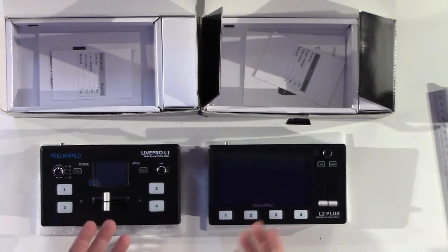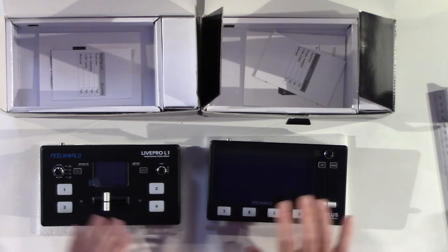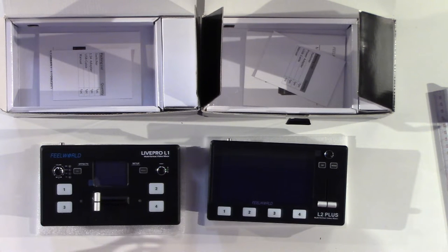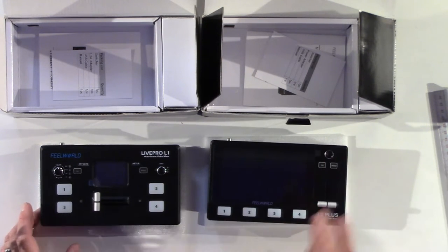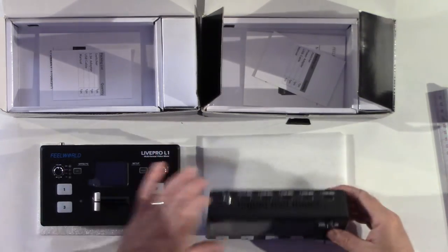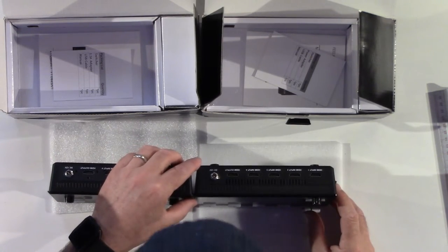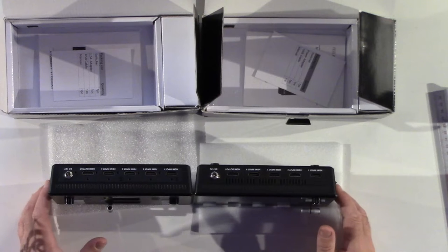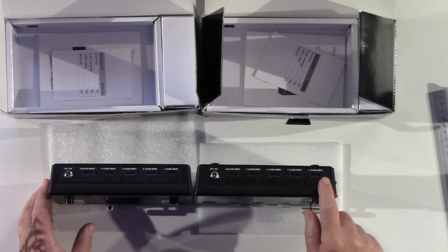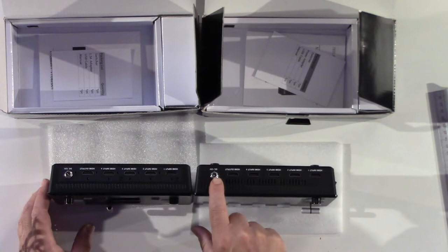First thing you'll notice: they're basically the same size. They have the same buttons — input one, two, three, and four on both. The SW and menu switches are identical. We have a slider to go between the various inputs. This guy only has the one dial — I'm guessing that's because this is a touch screen — and then this one does have two dials. Flipping them up, the form factor is about the same size. You'll see there are some extra air vents here, but we do have inputs one, two, three, four for the HDMI, then your HDMI output and your power source.